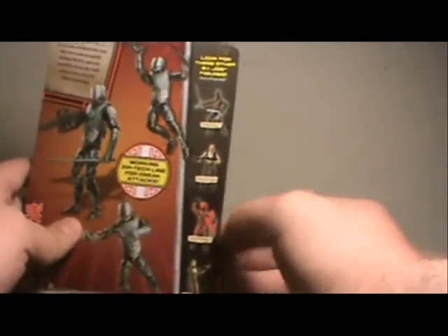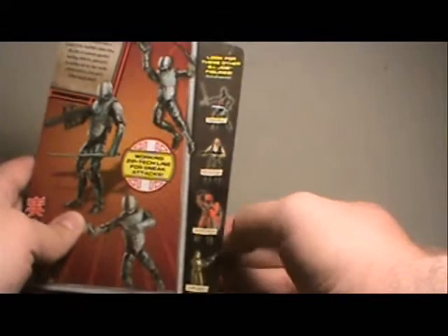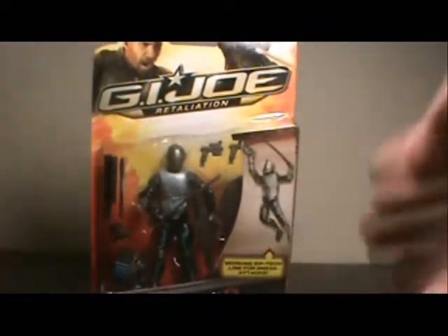Over here are a couple of the other characters from the line: Dark Ninja, Joe Colton, Allie Viper, and Lady J. Not too much to say about the box — let's open him up. And here we have the Cyber Ninja out of the packaging.